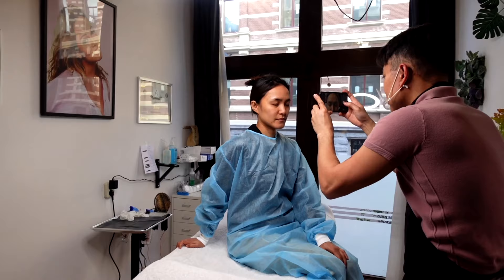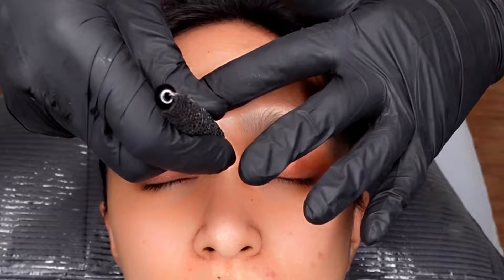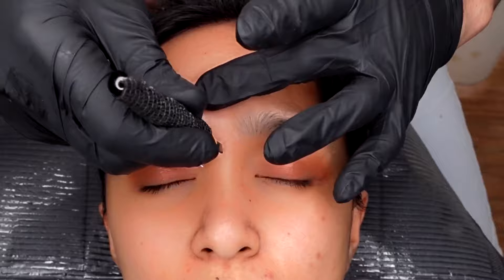Before I begin with any mapping procedure, I let my client sit first, analyzing her eyebrows by taking pictures with open eyes and closed eyes. I do eyebrow mapping with clients laying down because that is easier for me. Before I begin, I will find the very center of her face by lifting the skin or pinching the bridge of the nose.